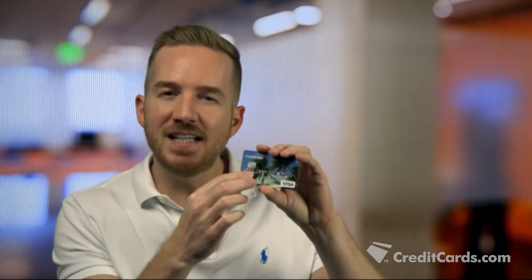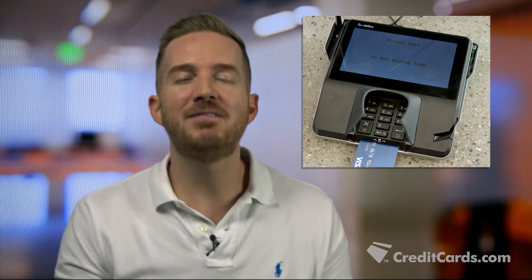The computing capacity of this tiny EMV chip is comparable to the computing power that put the first man on the moon. So the next time you're waiting for your transaction to finish, just remember: an advanced microcomputer is at work keeping your information safe.